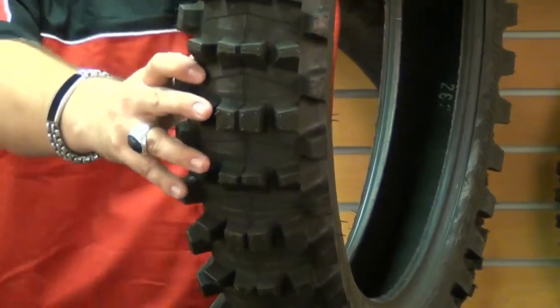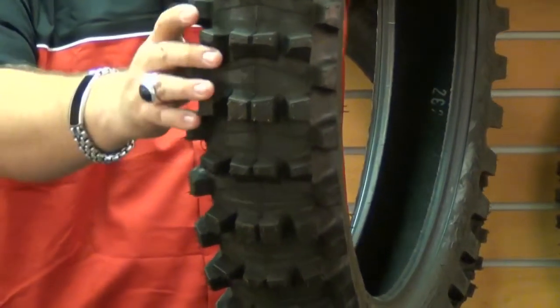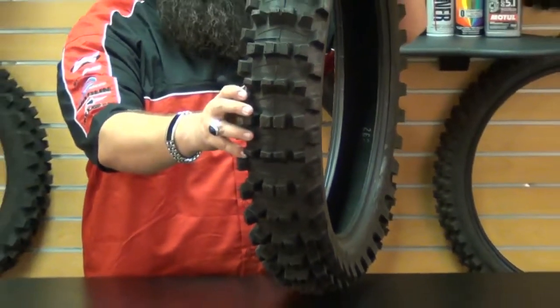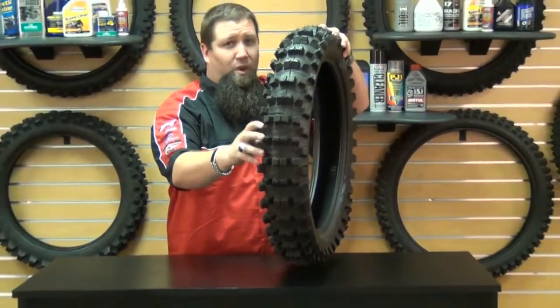Overall, what you'll experience with this Pirelli tire is excellent performance, amazing durability, and knob longevity. So if you're planning your next adventure, keep in mind the Pirelli Scorpion MX Mid Soft Mud Rear Tire — it will get you through any situation.